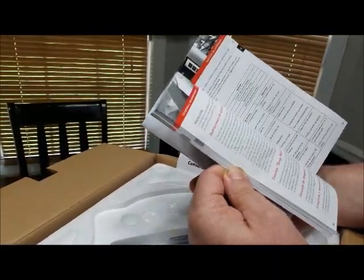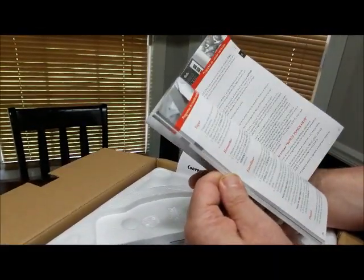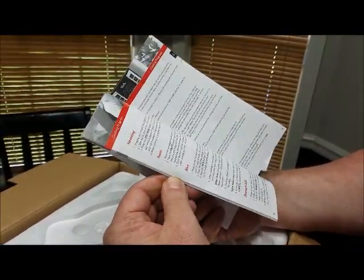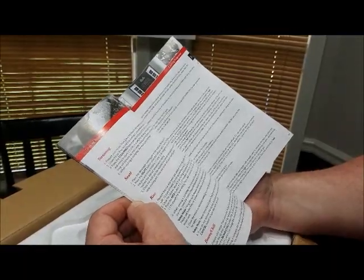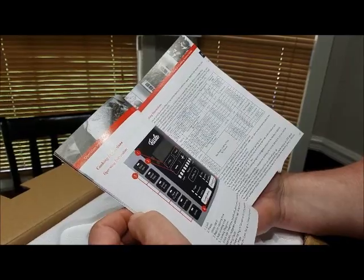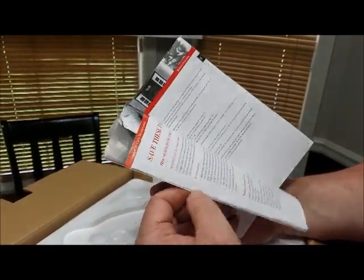So there's a manual, instructions in several different languages, and there are some recipes in here too. You can also go on the website — they have several recipes available on their website.